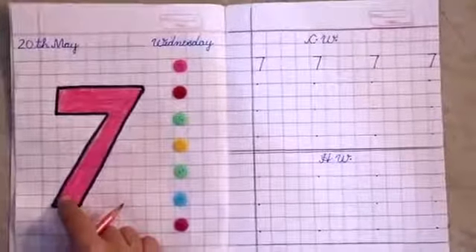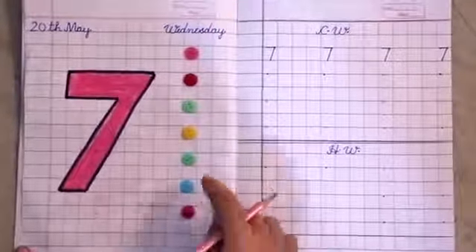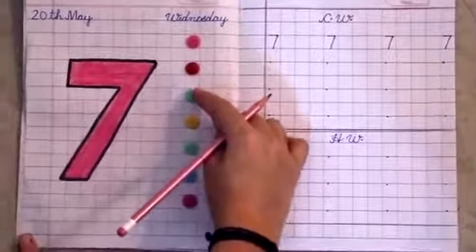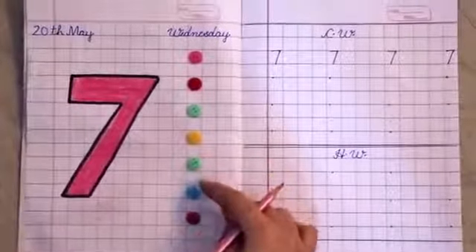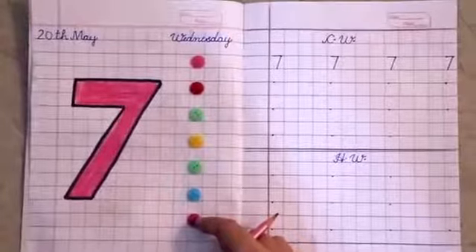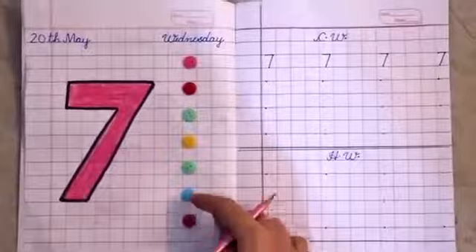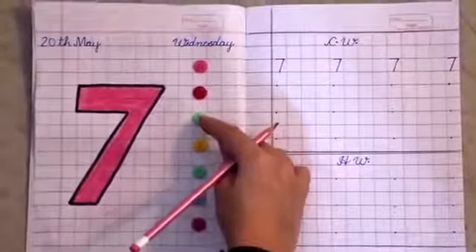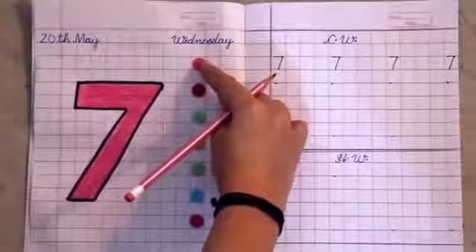Then we will count these beautiful buttons. Count with me: 1, 2, 3, 4, 5, 6, 7. Very good. Count one more time: 1, 2, 3, 4, 5, 6, 7. Very good.